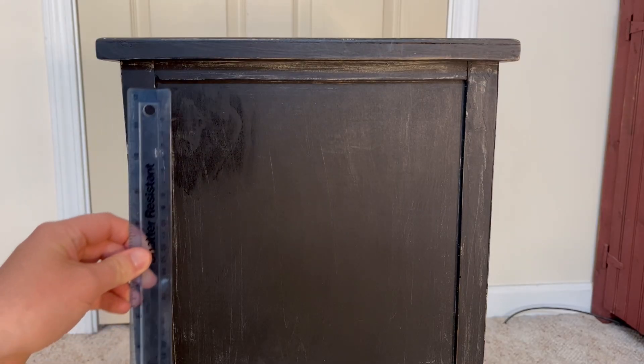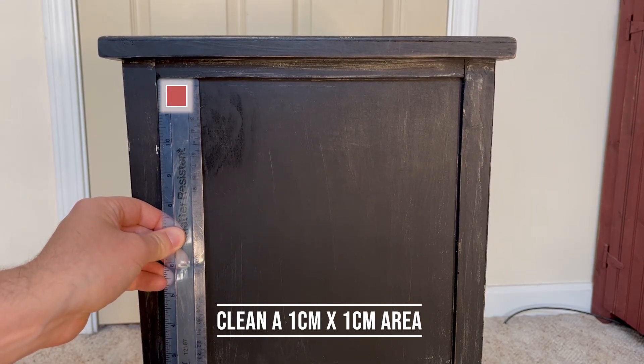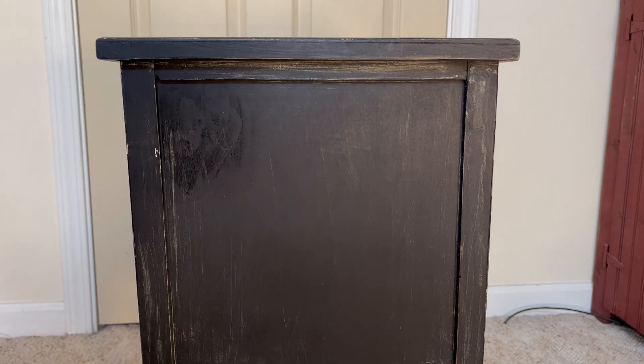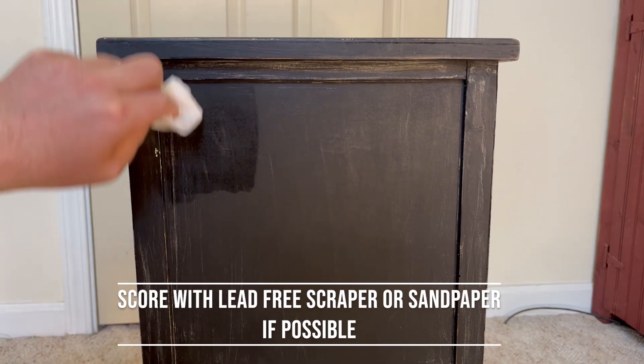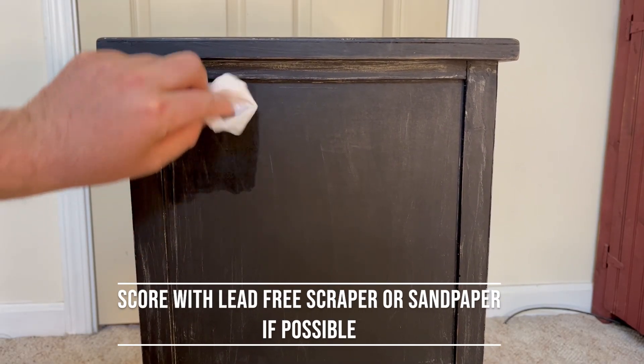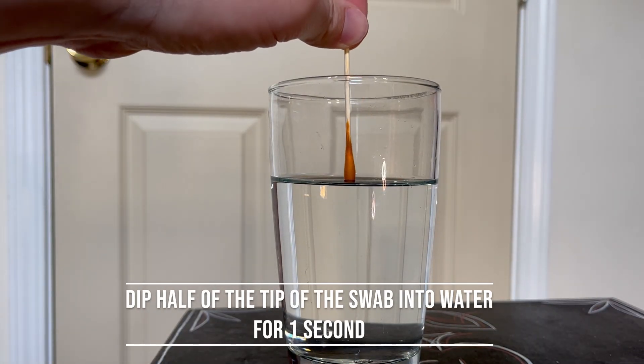The first step is to prepare your testing area. You'll want a 1cm by 1cm area that is clean from all dust and dirt. Ideally, you will score this area to reveal any sub-layers with a lead-free scraper or a piece of sandpaper. Once the area is prepped, dip half of the tip of the swab into water for 1 second.